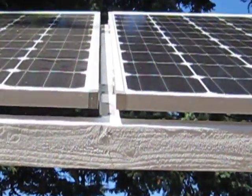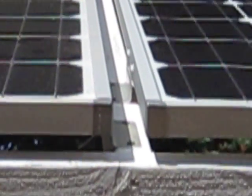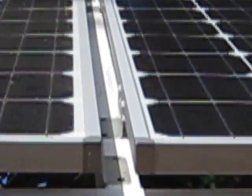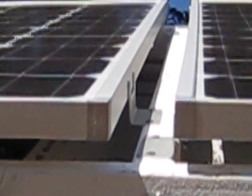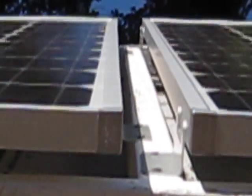My buddy Allen sent me over these mounts. And we just staggered them on a high and low spot on the solar panels, every other one. Mounted them right to it. They actually lift the solar panels up off the frame for airflow. There's a picture of the mounts right there. And they work real good.